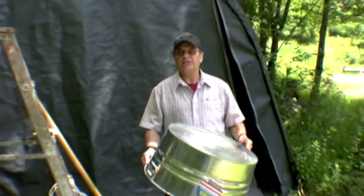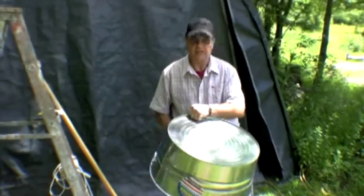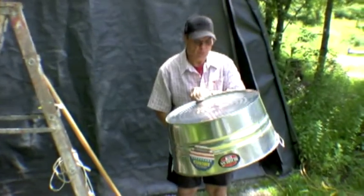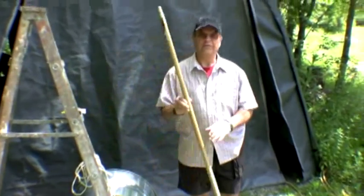You start out with a wash tub. We bought this one at Home Depot. You don't need one as big as this — this is obviously a large one — but the bigger one gives a deeper sound. You don't need such a big one.